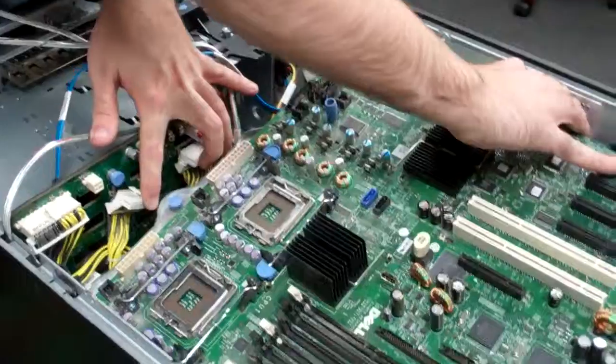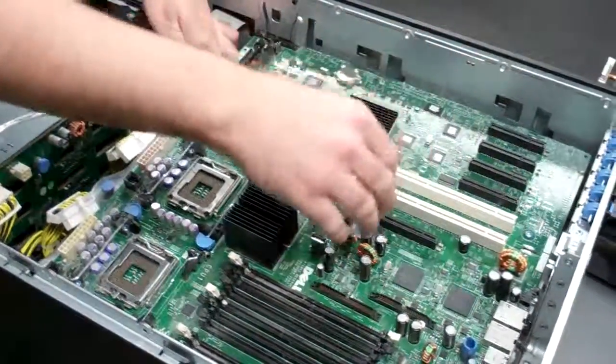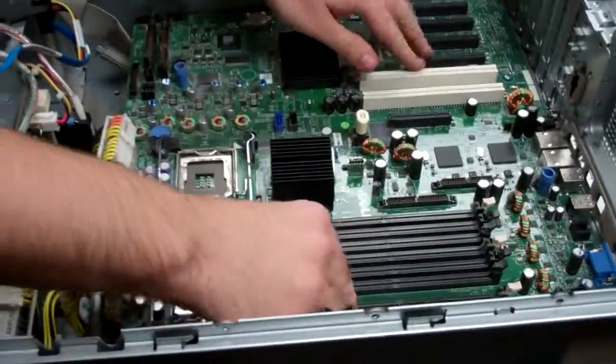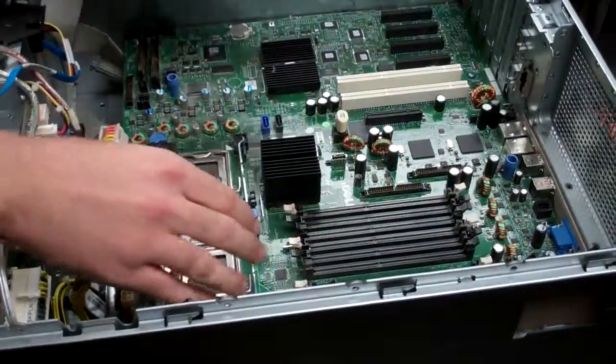Get all of the power cords and cables out of the way so that they aren't stuck under the motherboard tray. Then you should notice it should kind of lock somewhat, and then you just push forward and you'll hear that click and everything should be on.